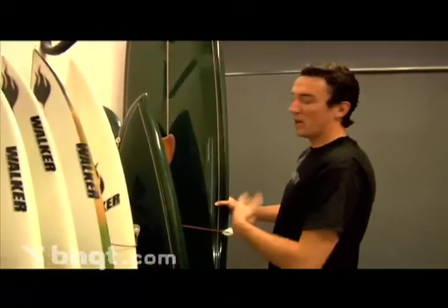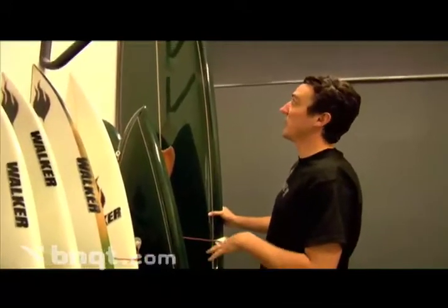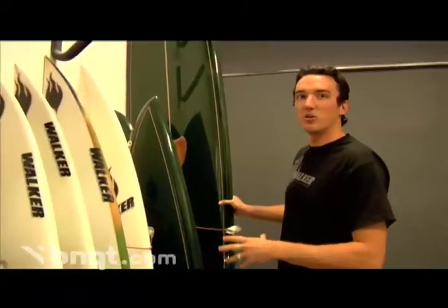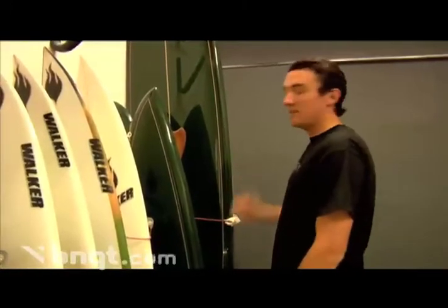We do a lot of classic boards, and for the guy that's just looking for that classic longboard glide and nose riding, this is definitely something we do a lot, especially during the spring and summer months.